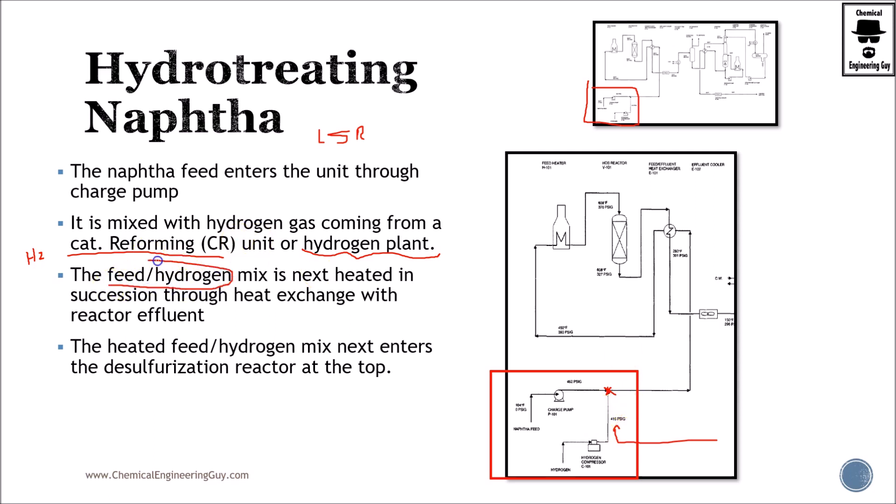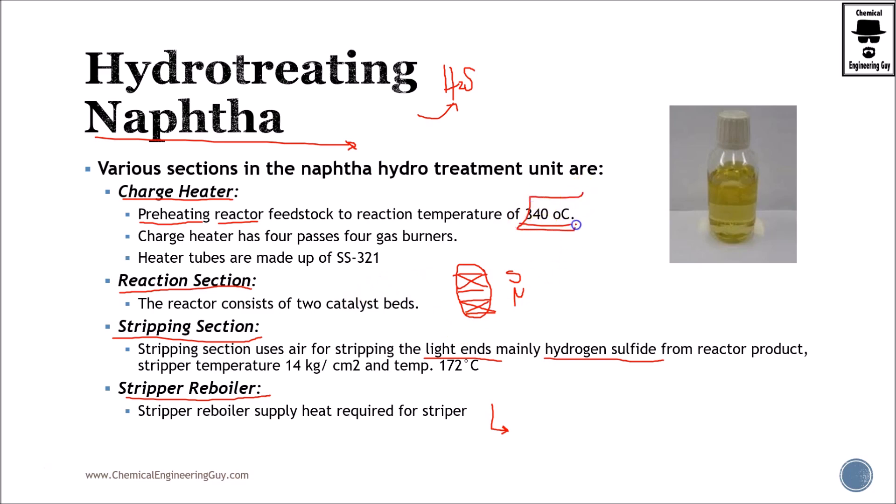We ensure the feed-hydrogen mix is correct — remember we ensure the hydrogen-to-hydrocarbon ratio is correct. Typically you will add more hydrogen than required, and then this is sent through the heat exchanger network. The temperature starts at around 120°F, increases to 450°F via the heat exchanger, and then we send it to the charge heater to increase the temperature further to about 608°F, or about 320°C.